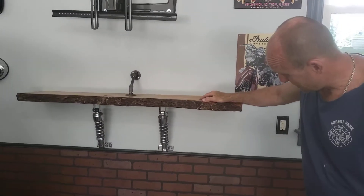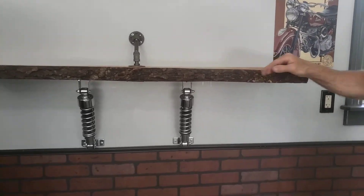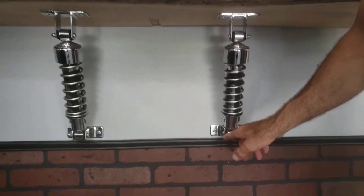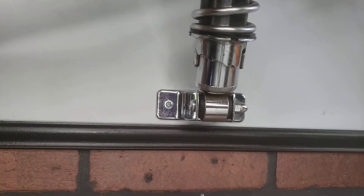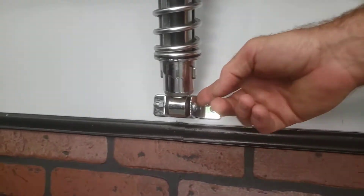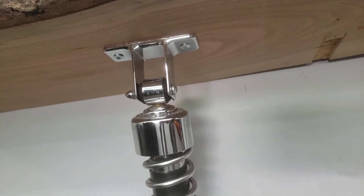I just took the two shocks and I found these brackets right here. They just happened to be the exact width of the shock on a Harley. I found them in a resale shop, and I could not figure out what the hell they were — you can't find them in a hardware store. It's a strange story.